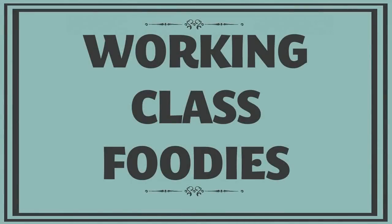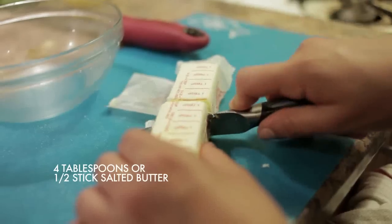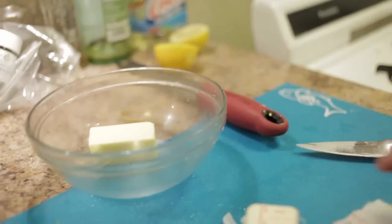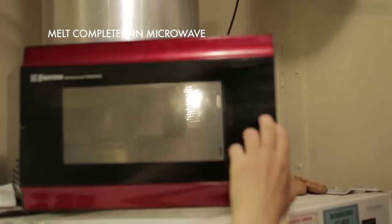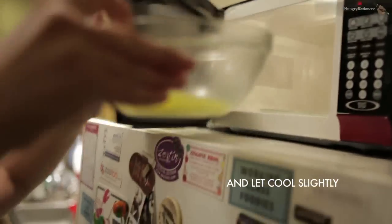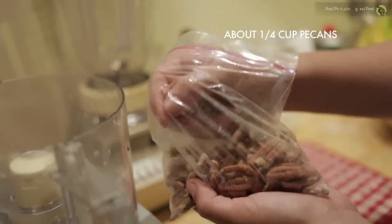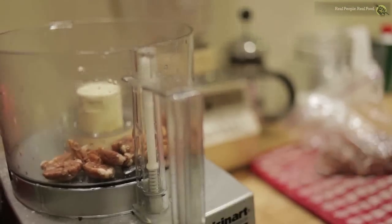I like to top this cobbler with a butter crumb crust. You need four tablespoons, or half a stick, of salted butter. Microwave this to melt it completely, and then set it aside to let it cool slightly. I add in about a quarter cup of pecans to complement the nuttiness of the cornmeal in the bottom drop dough.